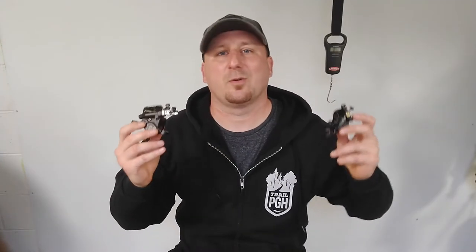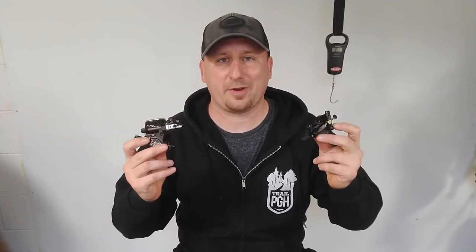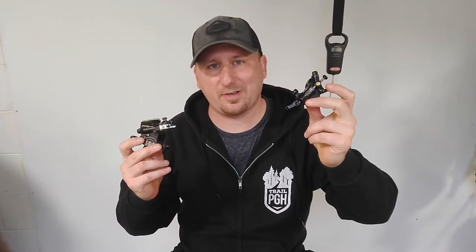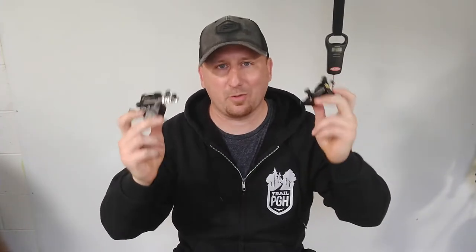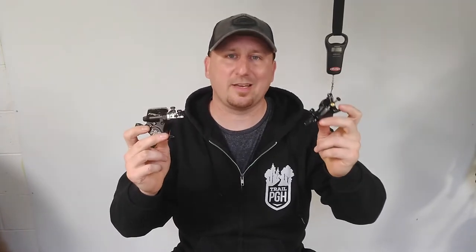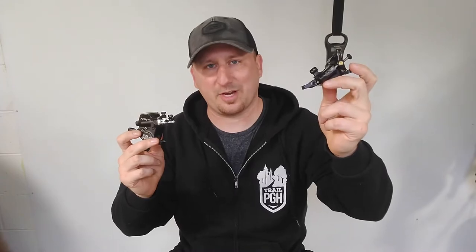To start off the comparison we're going to go with pricing and availability. Origin 8 Vice is $119.99 retail price, TRP High Road is $124.99. Both of these are available from your local bike shop through JVI and various sources online, so we're going to go ahead and give the nod to the Origin 8.